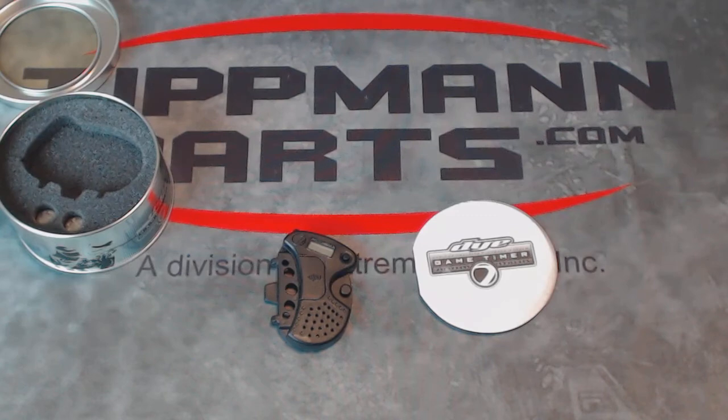It will count down at the one minute mark, the two minute mark, or each minute increment. It will also hit 30 seconds remaining, 20 seconds, and then count down from 10 and announce that the game is over. This is a great little timer system that works with the Dye Envision Goggle System.